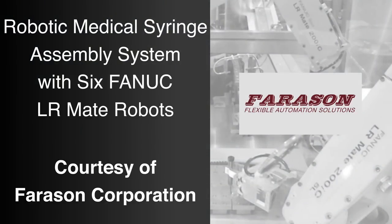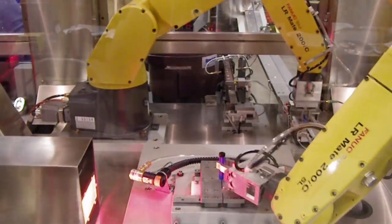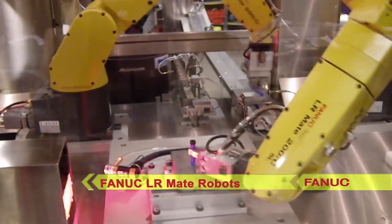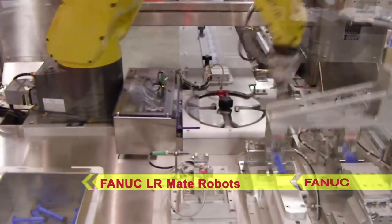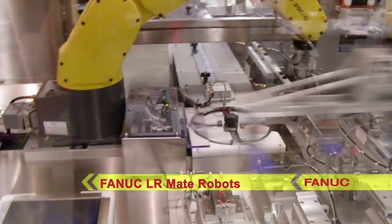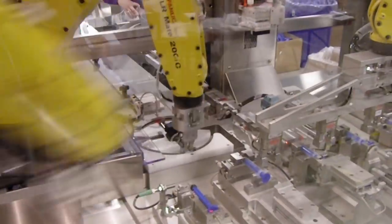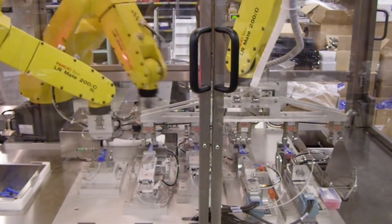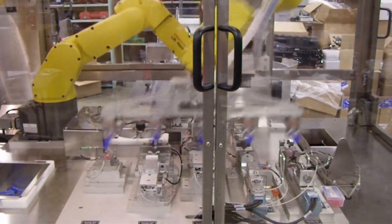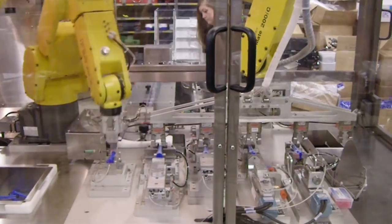FANUC America Authorized System Integrator Ferrison Corporation developed this innovative and highly efficient robotic syringe assembly system to utilize six compact FANUC Alarmate robots to handle a variety of parts and assemble them into medical syringes. All the FANUC robots are equipped with custom designed end of arm tools, and multiple vision inspections are performed throughout the process to ensure quality.